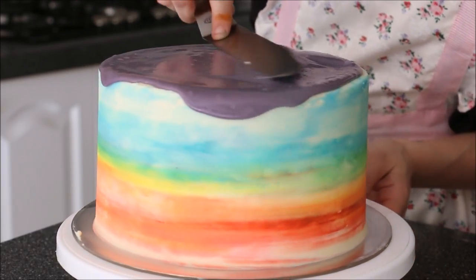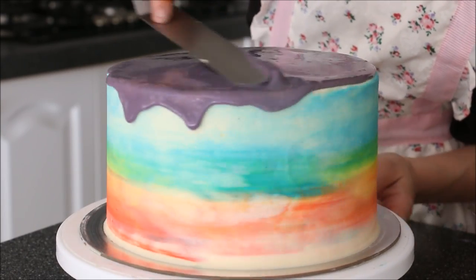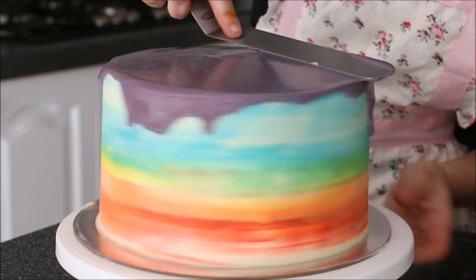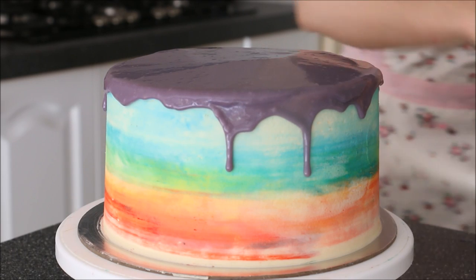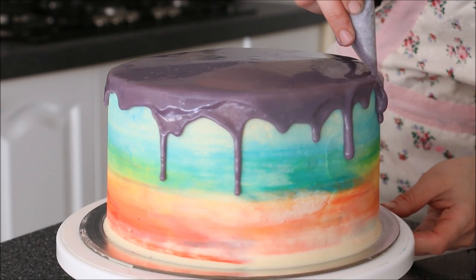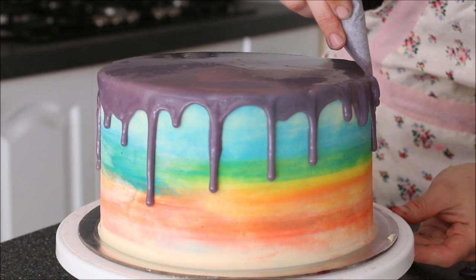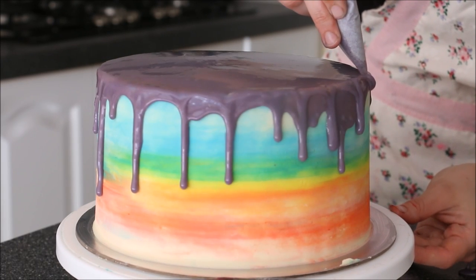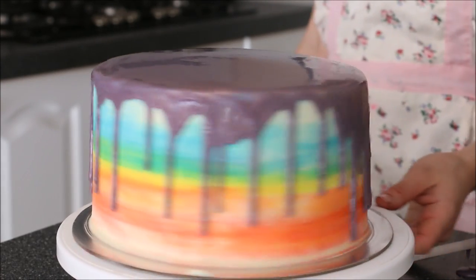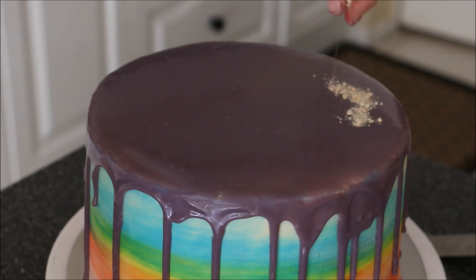Pour your ganache over the top and use your spatula to ease it to the sides. In areas where you want it to go up and over the side and start dripping, push that ganache out. When I'm satisfied with how flat it is, I'll go in with some extra ganache I've put into a piping bag. You'll want to work quickly adding these artificial drips so they have time to blend in with the rest of the ganache and you can't tell they were added afterwards. And there you go — there's your drip.